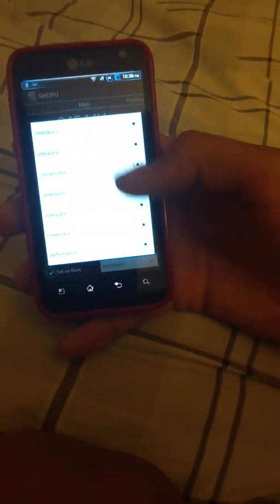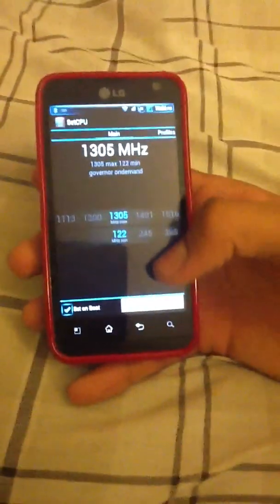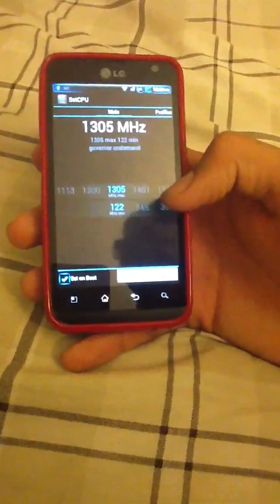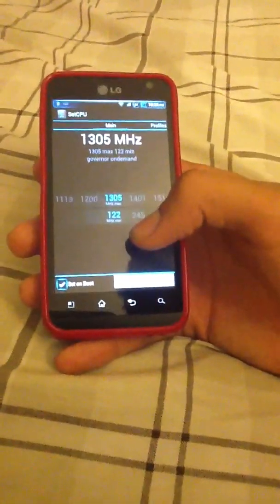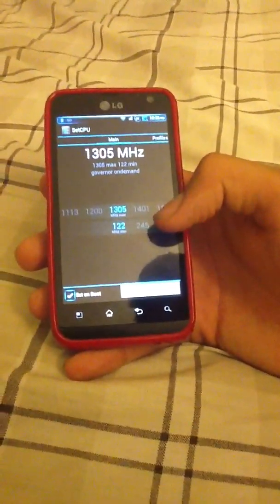Power save is for saving battery. User space I didn't even try. On-demand is like in the middle of all of them. Conservative is the most battery-saving but makes your Android go slow. I've got on-demand, as you can see. The maximum is 1005 MHz and the minimum is 122, so my device is kind of saving battery but at the same time it goes fast.